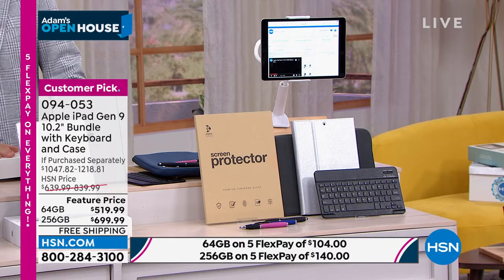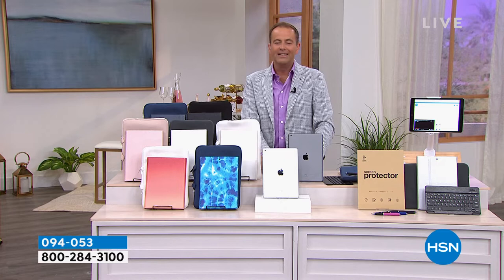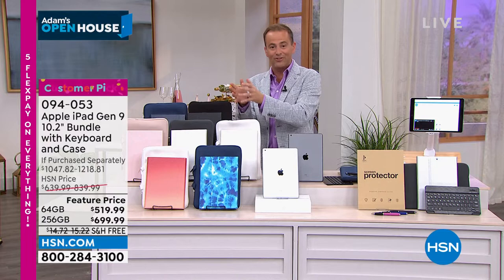At retail, when you add it all together, the 64-gig is $1,047 and the 256-gig is $1,218. Our special guest Bill Duggan is our Apple aficionado. We've had a lot of success with this offer — it is the new ninth generation with the A13 Bionic chip. All good things must come to an end — our great deal is expiring tonight.